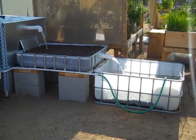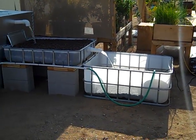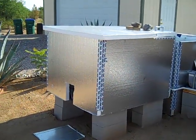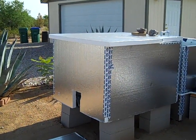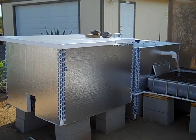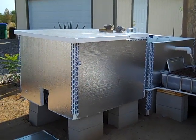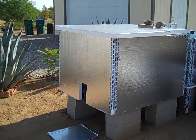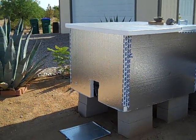What aquaponics does is combine the two, so you have fish tanks — I've got two tanks right now. You can see the rapid insulation because it does get hot here in Tucson, so I want to keep the water temperature as constant as possible and avoid big swings between daytime and nighttime.